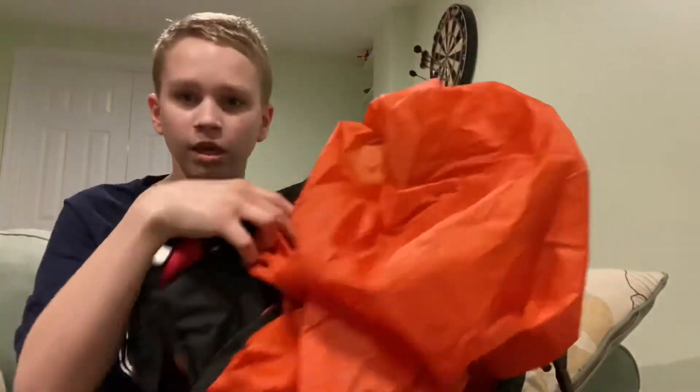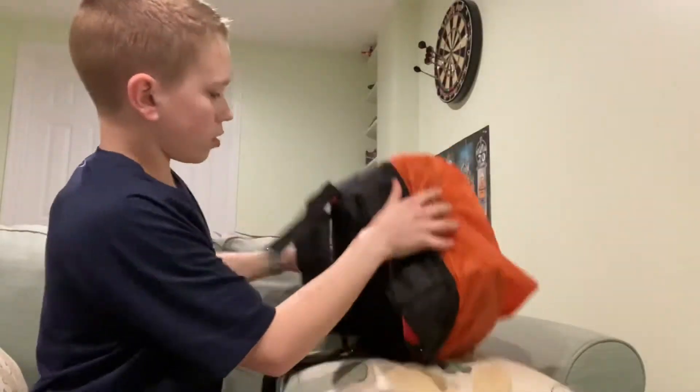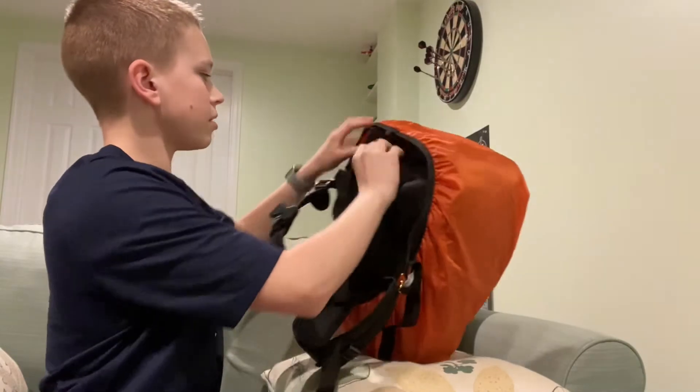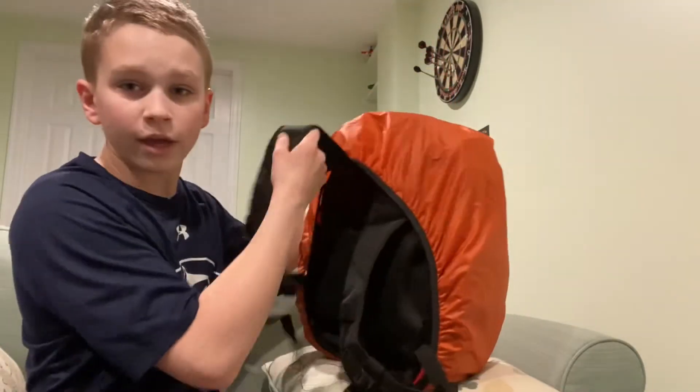I'll put it on for you — wrap it around, wrap the bottom and the top, and there you go: a rain jacket on your backpack, and you can still wear the backpack at the same time.